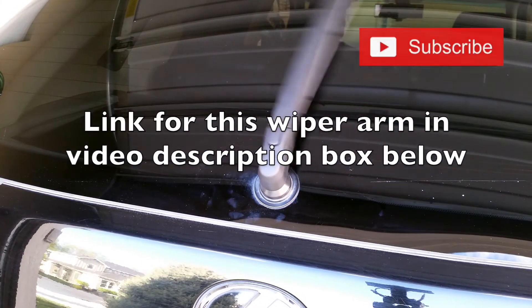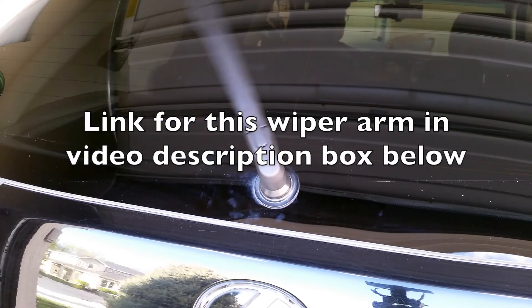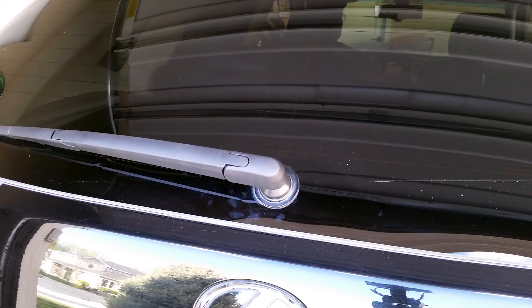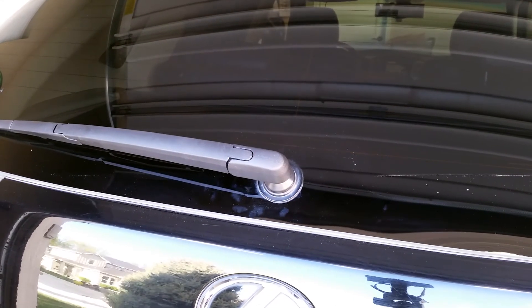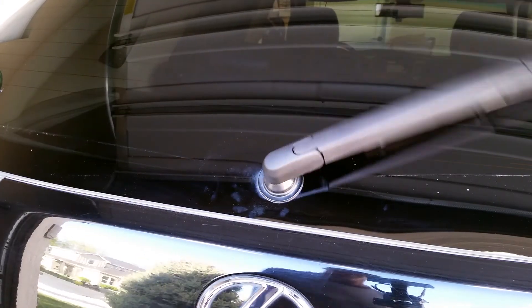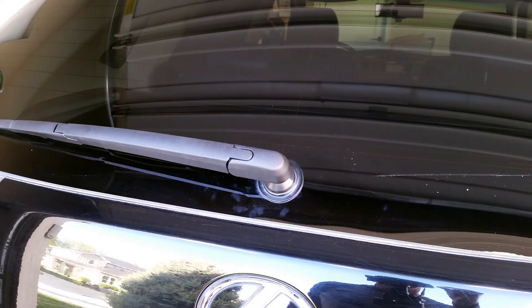I'm pretty happy with this, and I will leave the Amazon link for this wiper arm in the video description. Let me know what cars you're working on — if you're doing the wipers or anything else, any other questions about this video, drop them in the comments. And if I helped anyone out, please like and subscribe. Thanks, see you next time.